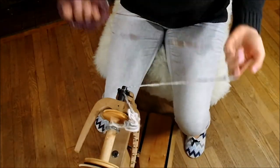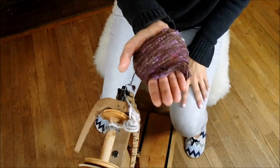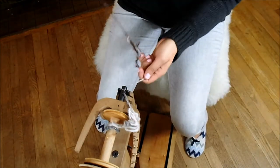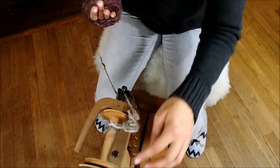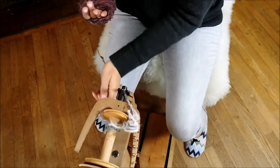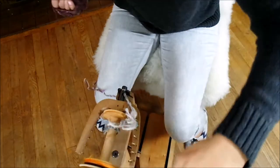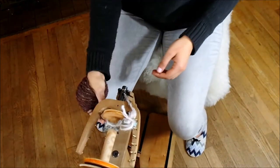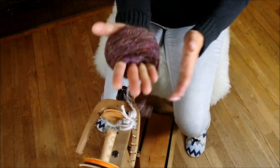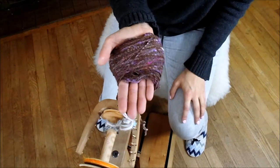We just keep winding. At this point we are done winding our single ply onto our hand. It's through the orifice — we've left it attached to the leader on your spinning wheel. We put our drive band back on. We are now going to put the tension band back on.